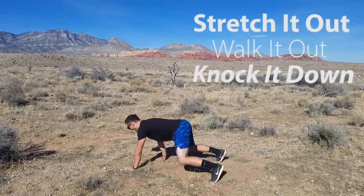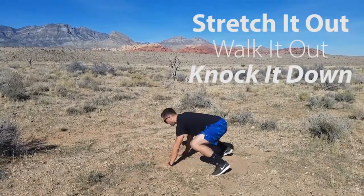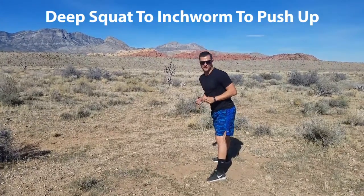Come on down, stretch it out, walk it out, knock it down — let's say I'm on three, that's three, and then back. One more time, I'm gonna show you the deep squat to inchworm to that push-up.